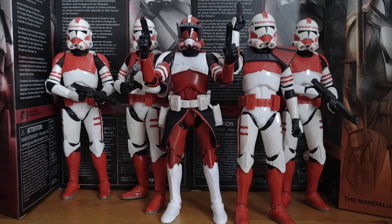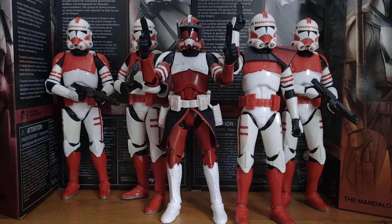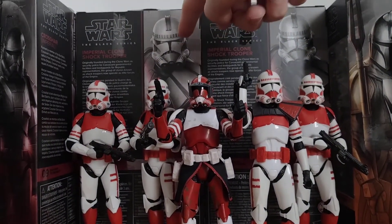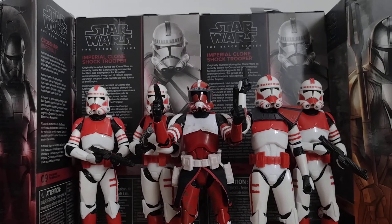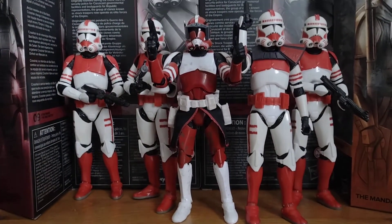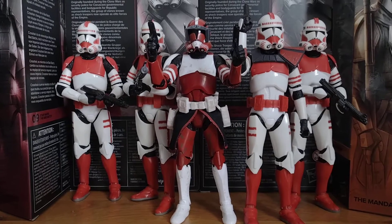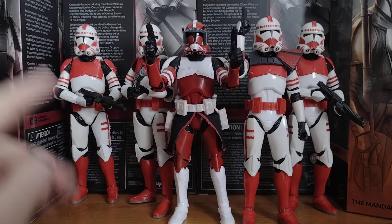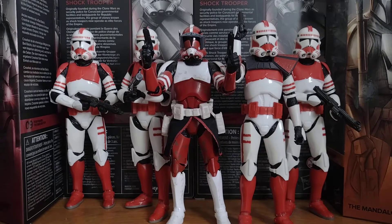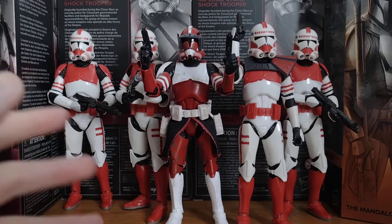They are actually, as you can see in the box, if I just raise it up, they're actually the Imperial Clone Shop Troopers — they are like the Grunts. I'm surprised that Hasbro has actually made them, but they've made them in the Imperial-like bit. I'm not talking about these ones, but I'm talking about like Stormtrooper armour.